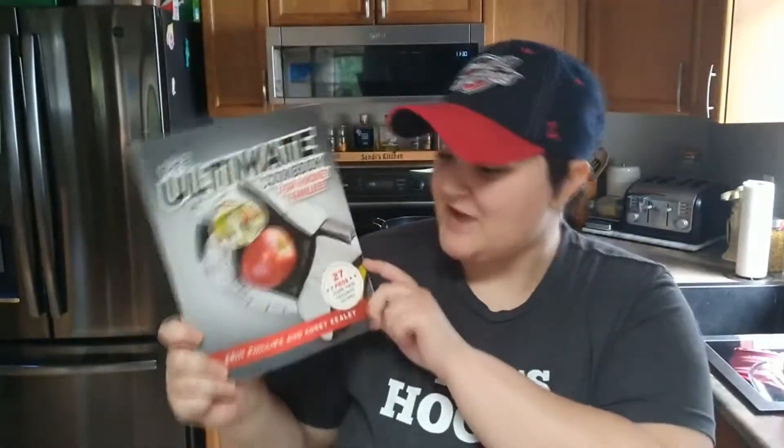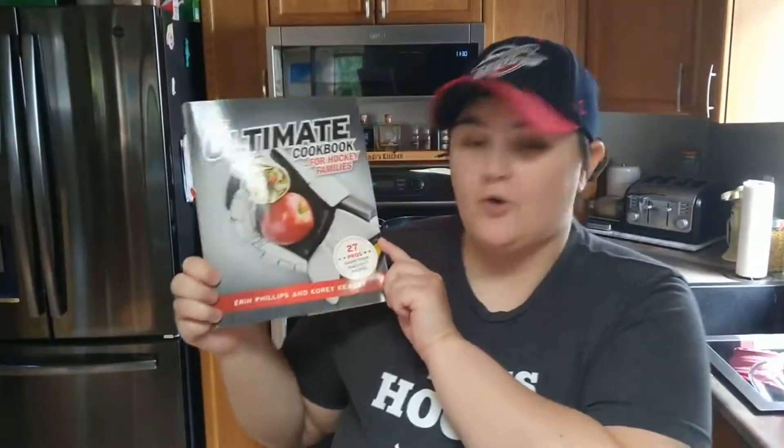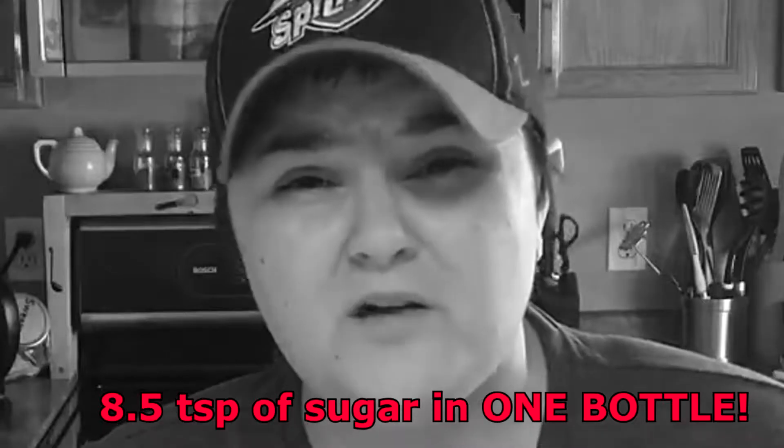So I was rooting around the basement, and I found this guy — The Ultimate Cookbook for Hockey Families by Aaron Phillips and Corey Keeley — and I thought we need to try some recipes from this. We're starting off with their sports drinks. They have a whole section on hydration, and they recommend water be your number one source of hydration as a hockey player. But if you're playing for extended periods of time — like if you're in tournaments, doing two-a-days, or at a hockey camp — you're going to need a way to replenish your electrolytes. Now typical sports drinks, the ones you'd probably tend to gravitate towards, have around 34 grams of sugar. That's eight and a half teaspoons of sugar in that one bottle.